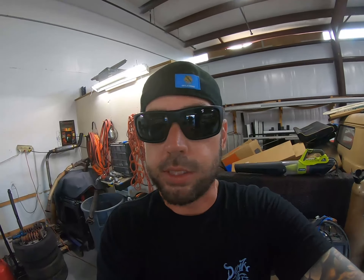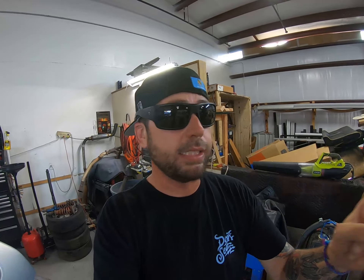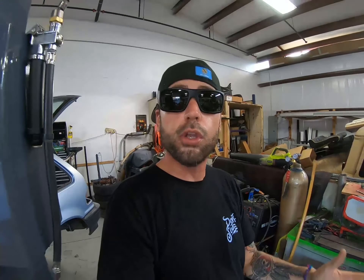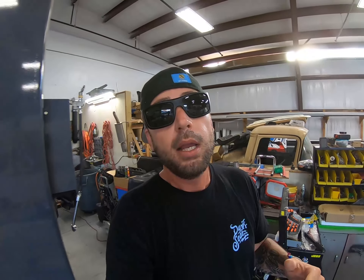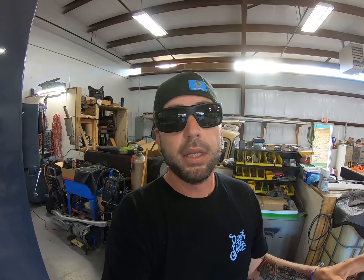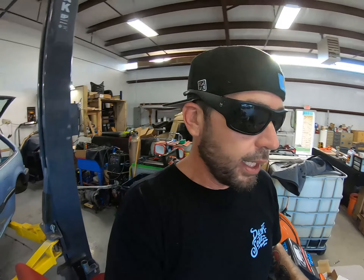You can run everything you want — AC, sunroofs, everything — you can run everything you could possibly want on a painless harness, or you can just run the bare minimum like I do on my race cars. I run the bare minimum: headlights, turn signals, brake lights, and basically that's it. That way it's super clean, super easy. It comes with your fuse panel, everything. You can mount this wherever you want, it's already wired up in the back. You basically can't mess it up. It tells you where every single wire goes in the entire car.